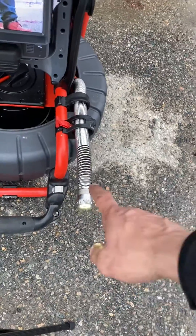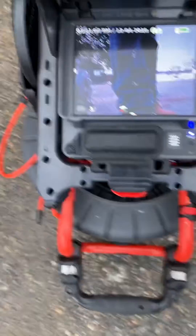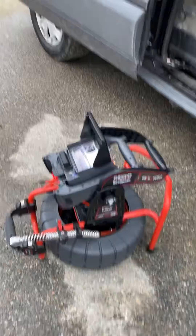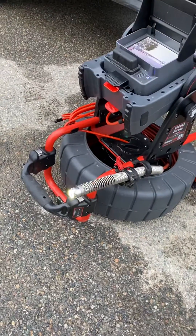It also has an inclinometer built inside of the camera head, so while you're inside of the drain pipe you're able to get the pitch of the camera head. You can see as I move it, it's changing its pitch — that's the inclinometer inside of the camera head doing its job. It's pretty cool having those extra features and that extra information.